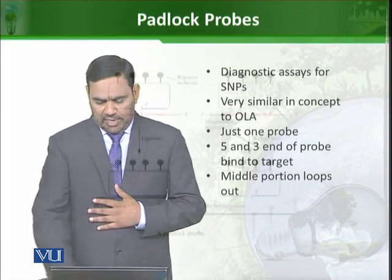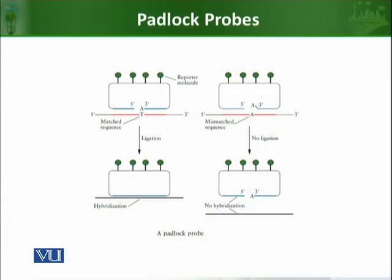How this works, I illustrate through a figure. In this figure, you can see on the left side, the padlock probe has perfectly attached with its target sequence. Padlock probes are designed such that their 5' and 3' ends bind to the target sequence, while the middle sequence remains unbound, so it takes the shape of a loop.